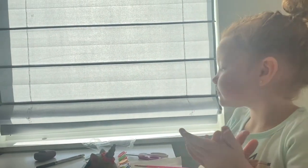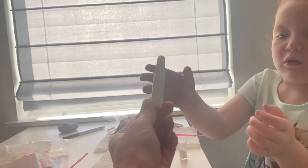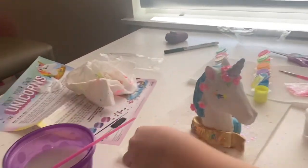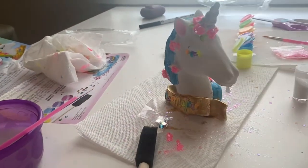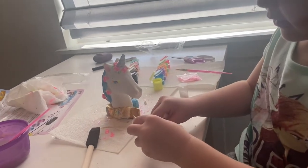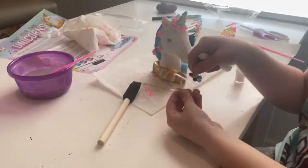So next we're going to use the glue and what else? The jewels. Where are you going to put the jewels? I'm going to put a little bit on each one. See you — the jewels.